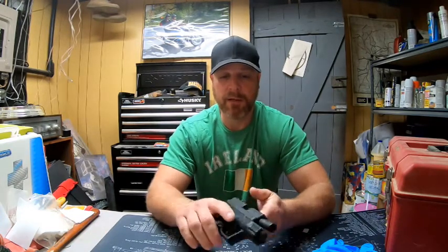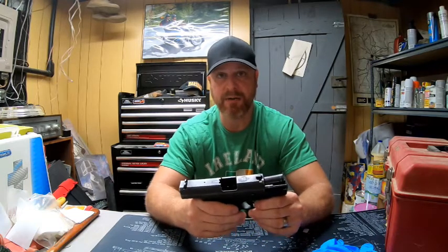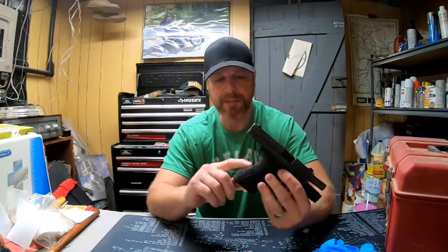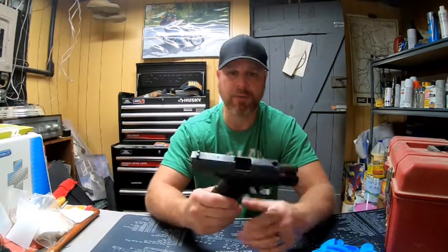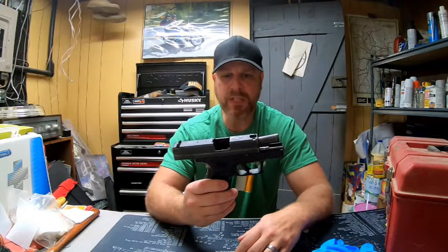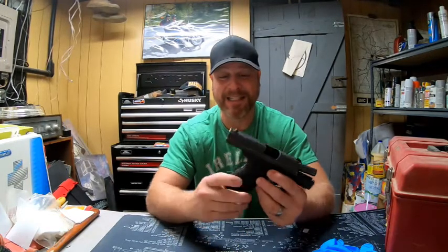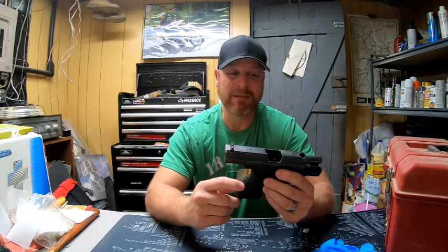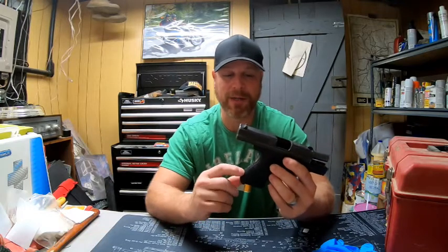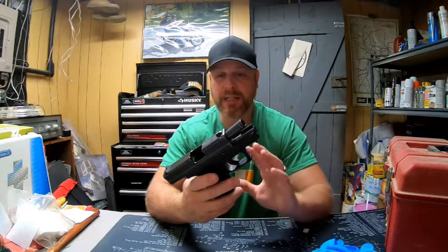I bought this gun from a retired New York police officer — this was his everyday carry. There's some stippling that has been done, but he didn't do that. He told me he bought it brand new but said it came like that already stippled. Springfield Armory weapons do not come already stippled from the factory.